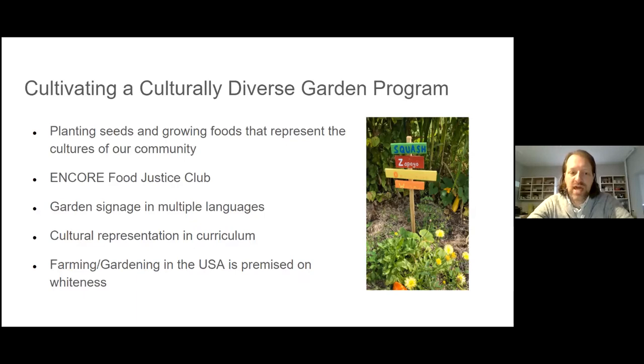It's important to acknowledge that farming and gardening in our country is premised on whiteness. When I pictured a farmer, the only person I could picture was somebody like my dad — a white man. But the reality is there are farmers throughout the world, and the vast majority of food in this world is grown by black and brown people, not by white people. Most fruits and vegetables at the grocery store are grown and harvested by people of color. This was some relearning I had to do, and I think it's important to acknowledge, especially in a school where we value our cultural diversity.